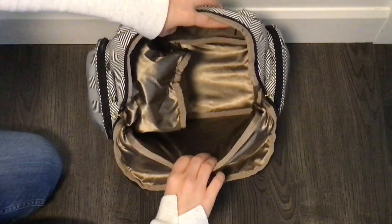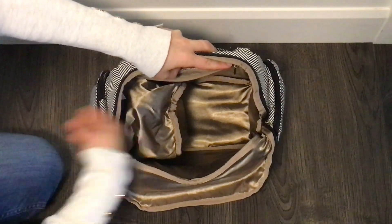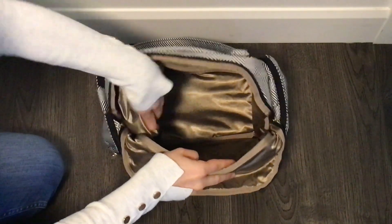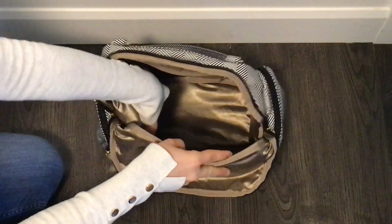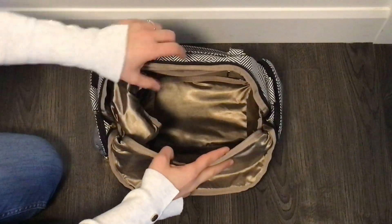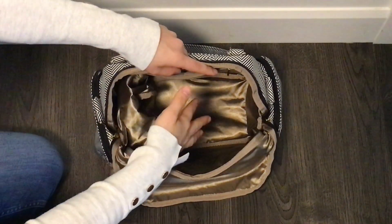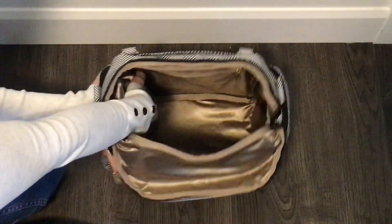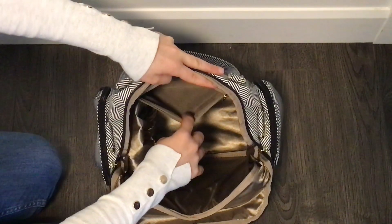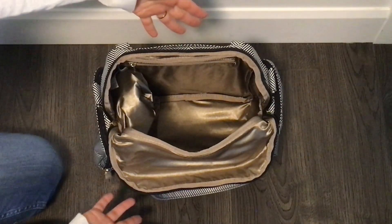The inner pump pocket can be collapsed and pushed aside if you don't need it, since it's not sewn to the sides of the bag. This lets you utilize the entire main compartment. There is also a small zippered pocket inside. This is how I've packed the bag — I've shown you every single thing that's in here.